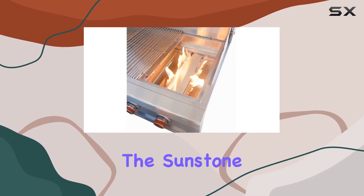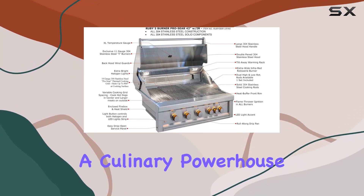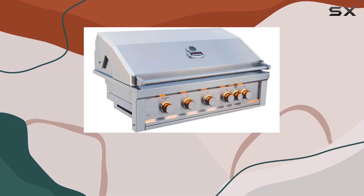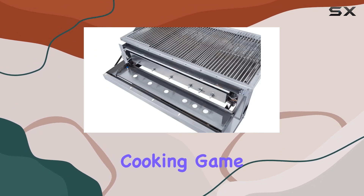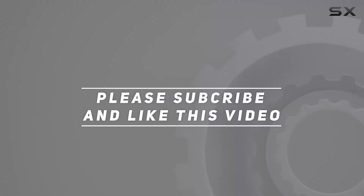In conclusion, the Sunstone Ruby 5BIRLP is not just a grill — it's a culinary powerhouse. With its durable construction, powerful burners, and innovative features, it's a top-tier choice for anyone serious about elevating their outdoor cooking game. Check out the video description for an updated price, and thank you for watching this video.